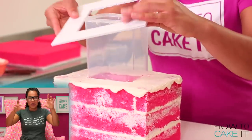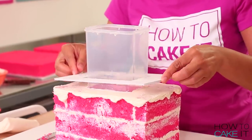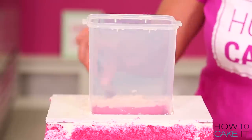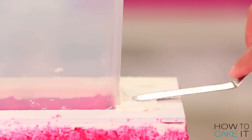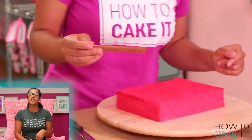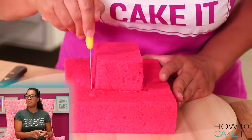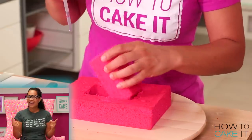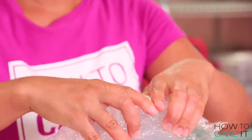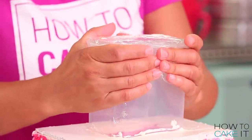Now I carefully maneuvered that board over the container, put it down, and I'm going to start building with cake up again around the container. But the tricky part here is the container's already inside, so I can no longer use it to measure — now I'm going to use the holes that I cut out of cake to measure. To make sure I don't get any crumbs into my container while I'm building this cake, I'm going to cover the top with plastic.